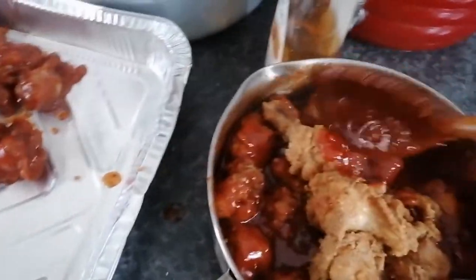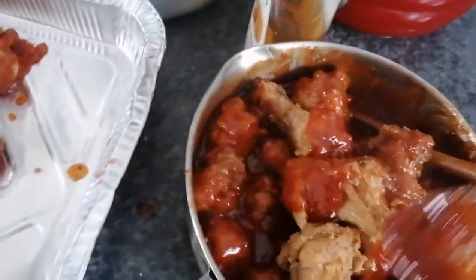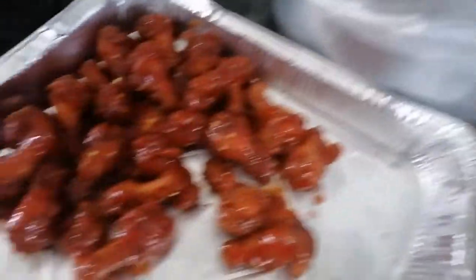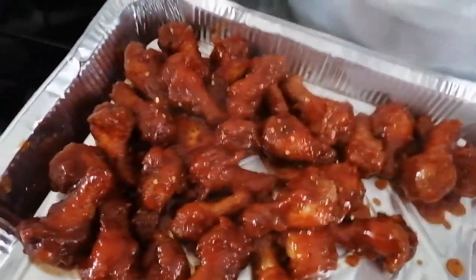Same procedure again — you just coat your chicken and cover all the bits. I put a bit too much, but it's all good. Look how beautiful that is — sweet chili chicken wings!